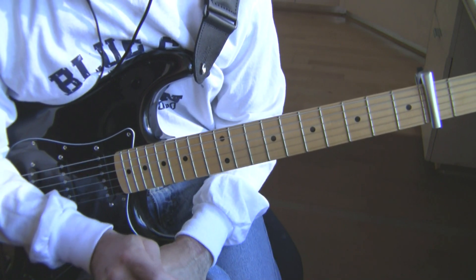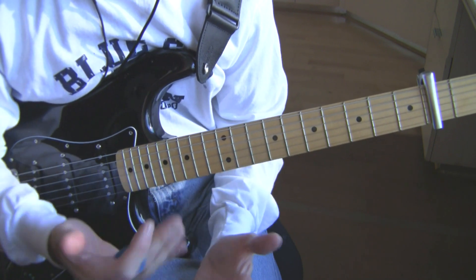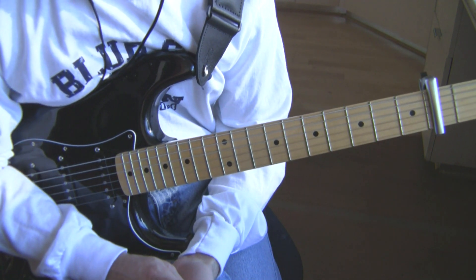Now we're going to go through the basic notes of the song. We'll go through the verse first. I'm going to overanalyze this song for you because I want to point out a couple things about the Edge and the way he plays, so bear with me here.